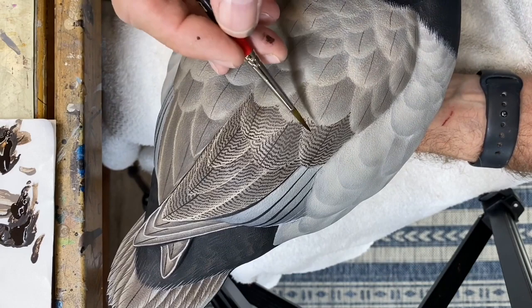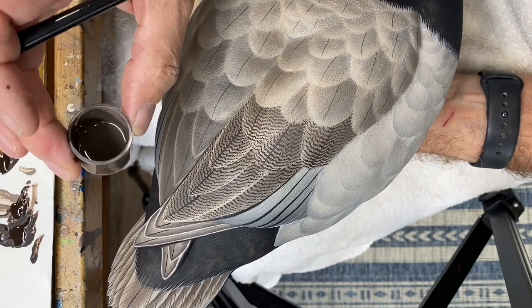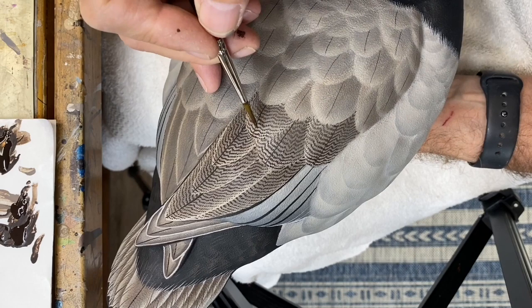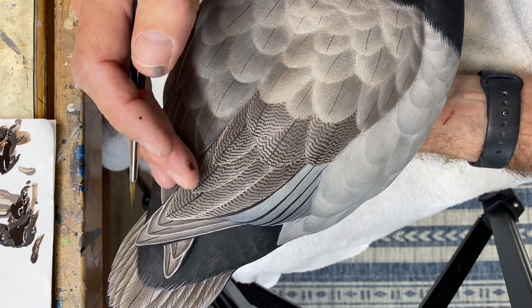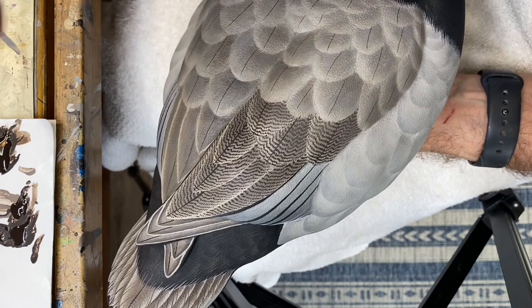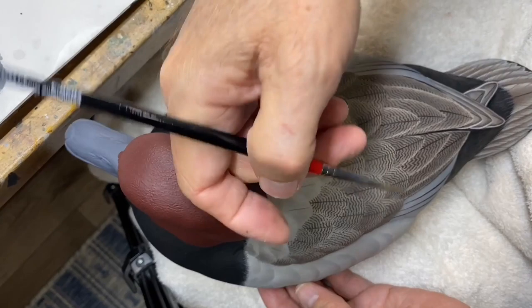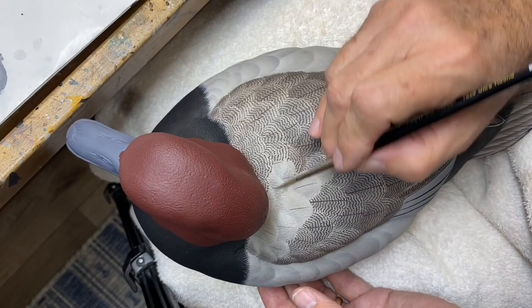This shows the next three feathers completed. I used the gray mix we put together for the base vermiculation, and then I did come back with chroma burnt umber and just darkened some of the tips of these. That helps with the transition from the darker vermiculation moving forward to lighter. As you get closer to the neck of the bird it gets hard to work from this direction, so I flip the bird around to get the vermiculation up close.